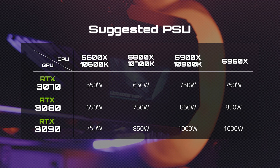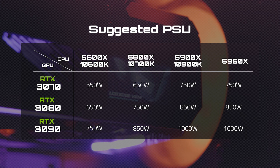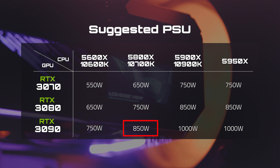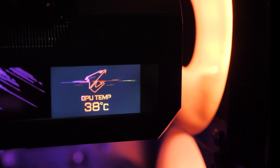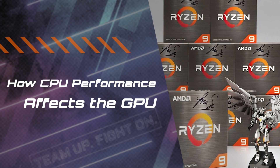If you're going for an RTX 3070, a 650-watt PSU is recommended; if you want to overclock, 750 watts is probably a better bet. For RTX 3080s, you need a minimum of 750 watts, but if you want to go higher, 850 watts might be a safer option. Lastly, if you want to go extreme with the RTX 3090, you will need a PSU of at least 850 watts. If you'd like to push the performance limits of your system, you'll need to look at something more powerful, like a 1000-watt PSU.